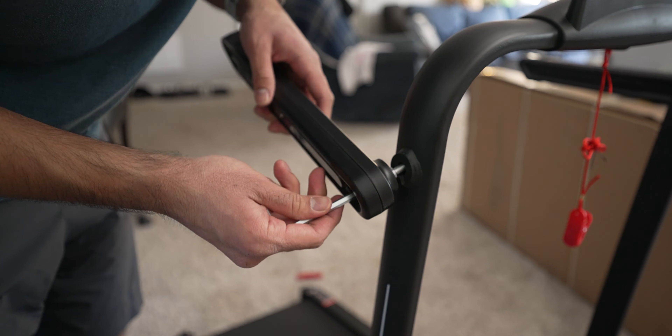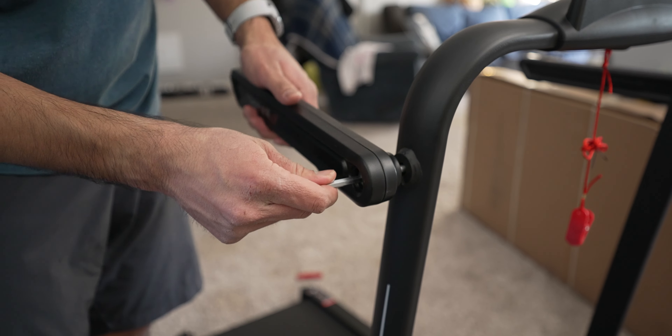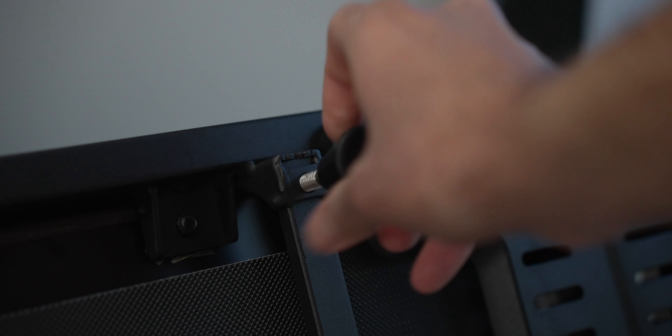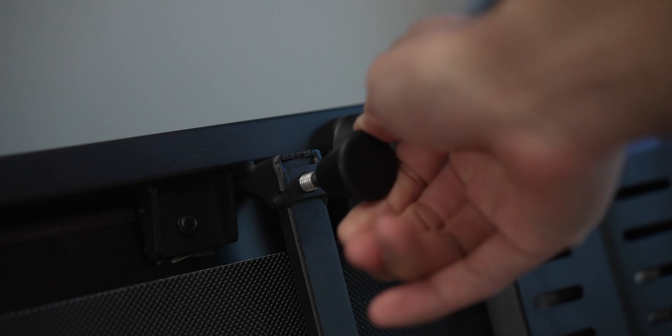Installation is pretty much plug and play — you just plug it in via the power cord. With the Treadmill SE you do have to manually install the included handrails: use the bolt, use the included wrench, and just attach it together. The walking pad has those front legs you screw on at the front. Both come shipped with the tension correctly set up, so there's no need to adjust it.